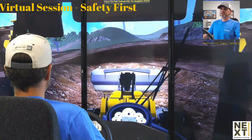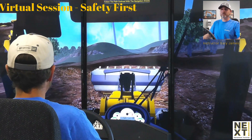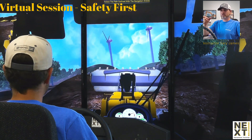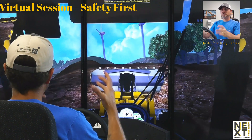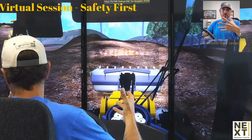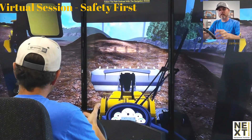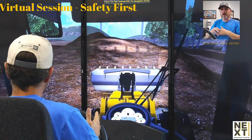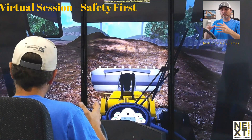That nice controlled approach is what I want you to use. Coming down the hill now, I'm floored in first gear — adding every bit of throttle this machine has — and it's not going to exceed 5.6 miles an hour because at full RPM, the gear range I've chosen allows me to slowly and methodically back down this slope.